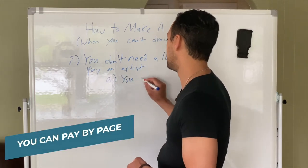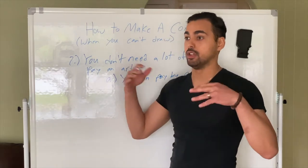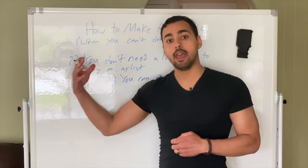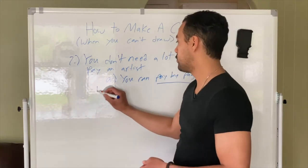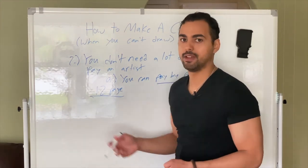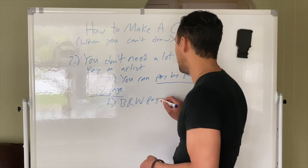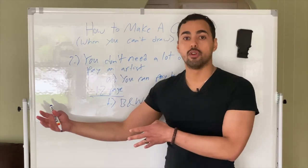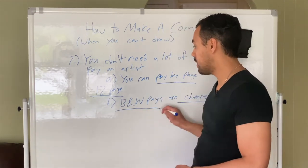You're going to pay by page, which is good because you don't necessarily have to make a giant graphic novel right out the gate. You should get used to working with an artist first. I usually recommend doing a short comic, maybe a 12-page comic like a short story — almost like a backup issue for DC or Marvel. Also, it doesn't have to be in color, because black and white pages are cheaper. As you grow an audience, you can add color later.